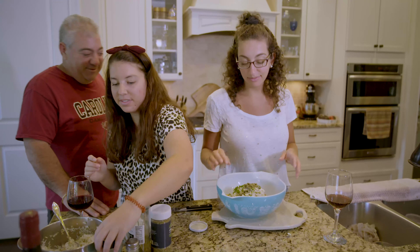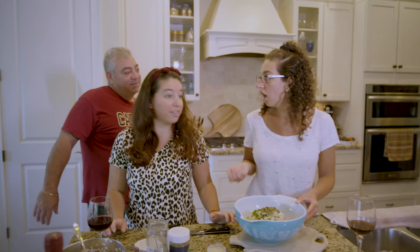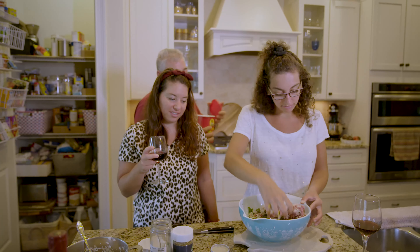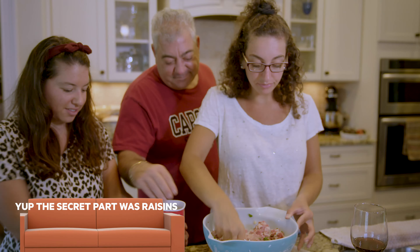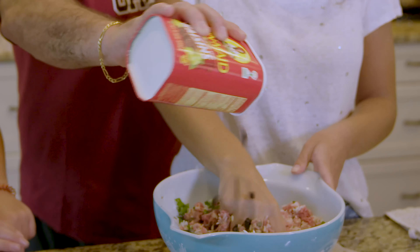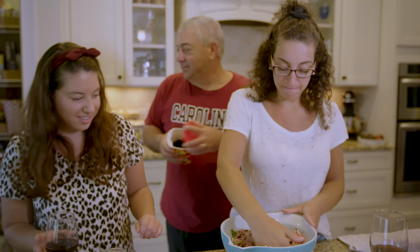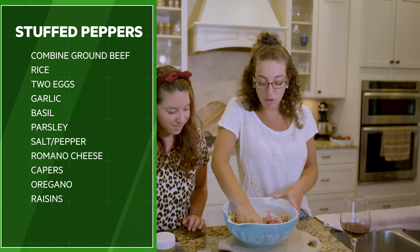Now we mix — wait, you forgot something! Oh, what are you talking about? That was not supposed to be said on film. Well, all right, I guess we're gonna tell you now — we got a little bit of raisins for sweetness. That's the little secret, but I guess it's not a secret anymore.